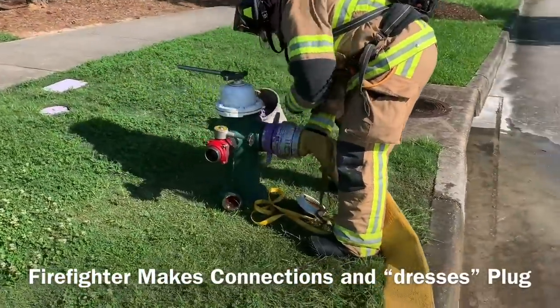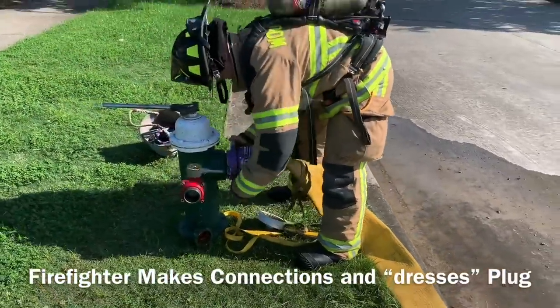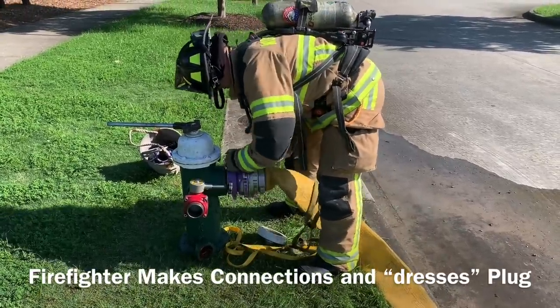Once the hydrant is dressed, the firefighter will await the order to charge the hydrant — two short blasts of the air horn from the attack apparatus.